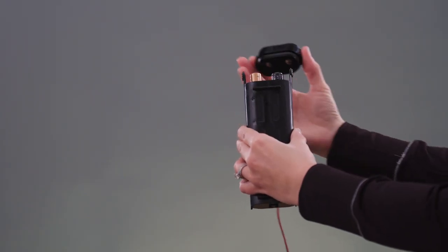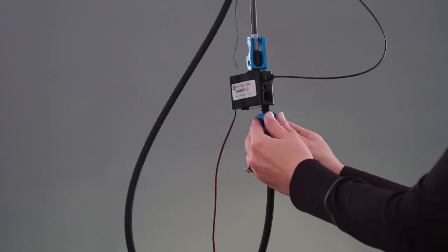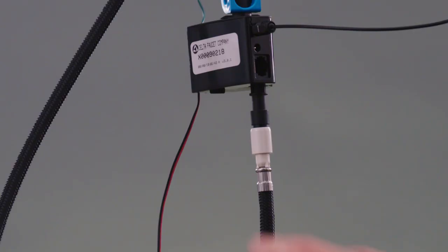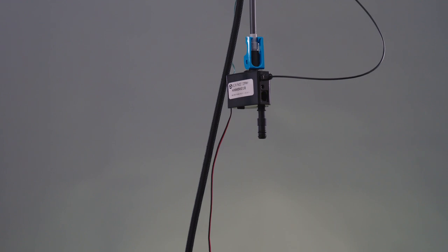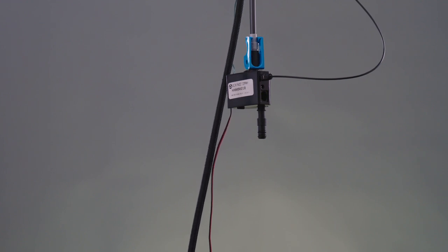Next, remove the cap from your battery pack. Now we're going to remove the bottom blue plastic clip from our solenoid, and then disconnect the sprayer hose by gently pulling downward. There's likely a little bit of water in this line, so be sure you have a towel for any light water cleanup.